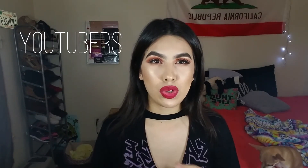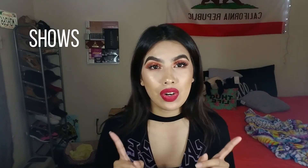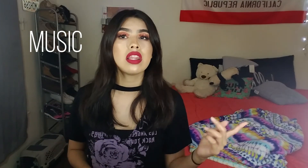My favorite YouTuber of the month is Amber Scholl — she is so funny and such a beautiful human being. I love her fashion tips; she takes something super basic and makes it super fab. I also enjoy her storytime videos about her crazy dates. For TV, I recently started watching Glee thanks to a friend on Snapchat, and I've been absolutely obsessed. It's made me cry and made me laugh. I'm barely on season two, and I know one of the main characters dies, but I'm prepared.